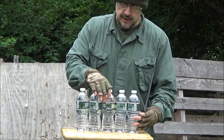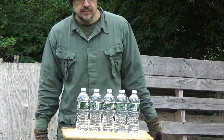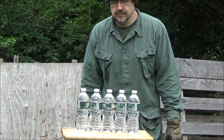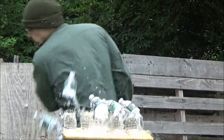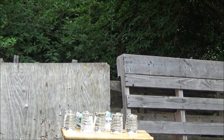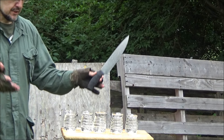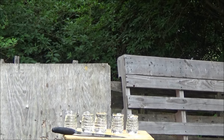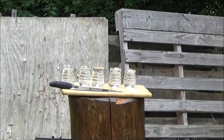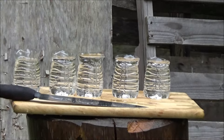When you cut five bottles you have to cut them like it's one target — you also have to be crazy. There you go. See that? Give you a close-up. Alright, so there you go, that's its handiwork there.